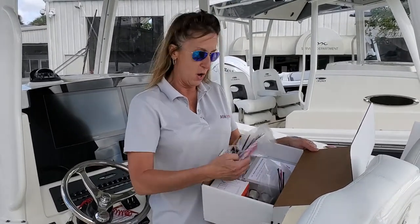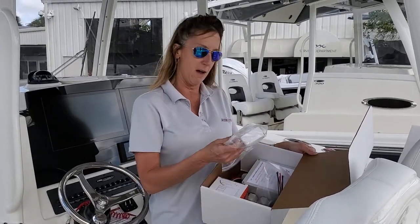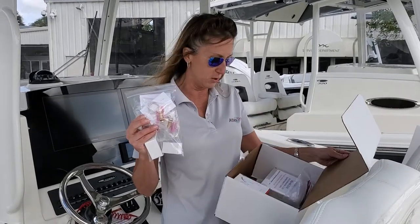We do have all of the connectors, an on-off switch that comes with the kit, and we also have two key fobs, two door sensors, and two snap sensors as well.